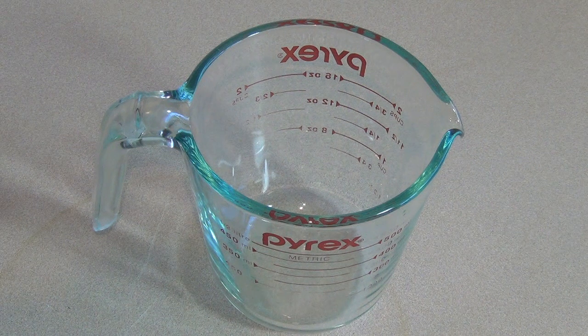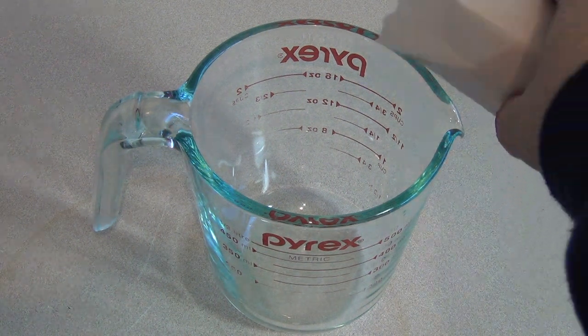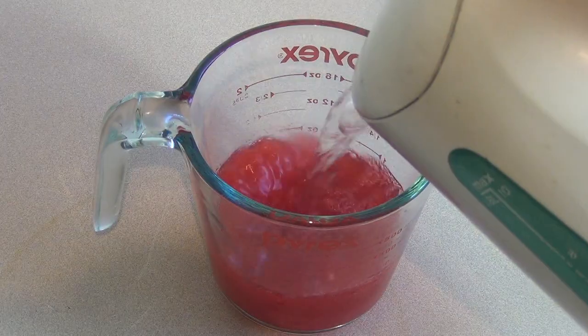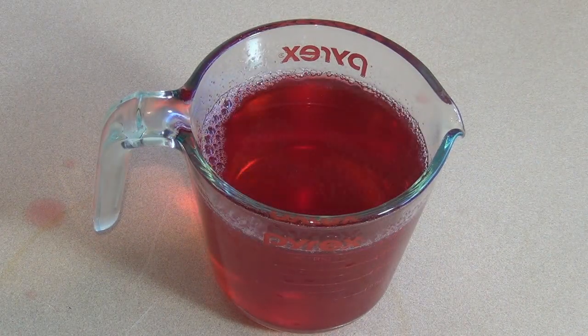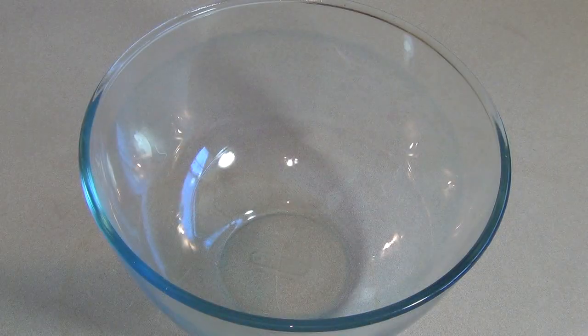Get a container and get strawberry or raspberry — one of the red jellies or jellos — pour it in, just follow the packet. Once this is done, get the bowl that you're going to put the trifle in. Make sure you've got a good sized bowl.